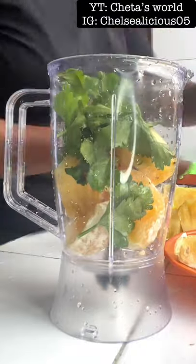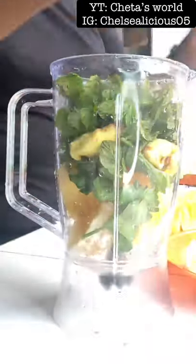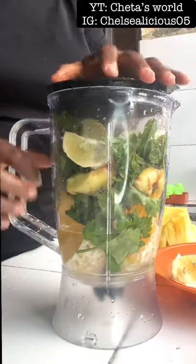I add pineapple, celery leaf, ginger, mint leaf, and lemon to my blender. I add a little water and then I blend it.